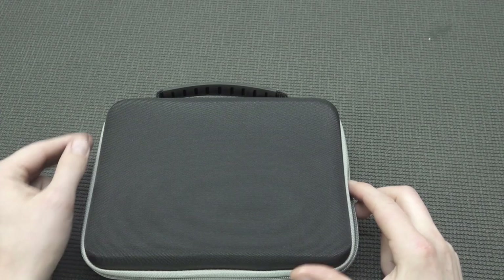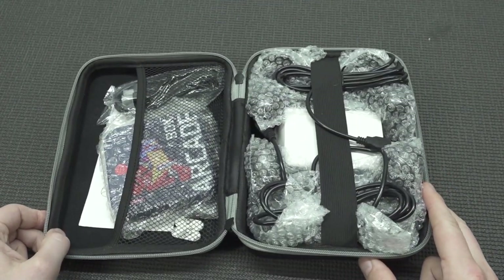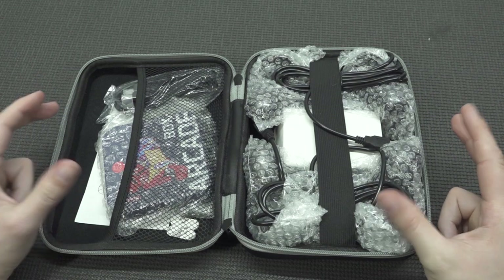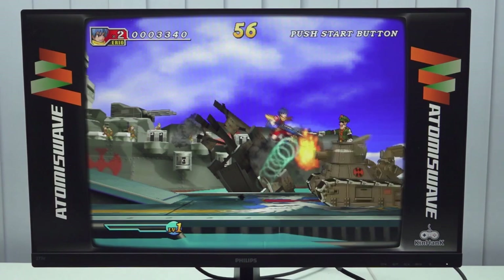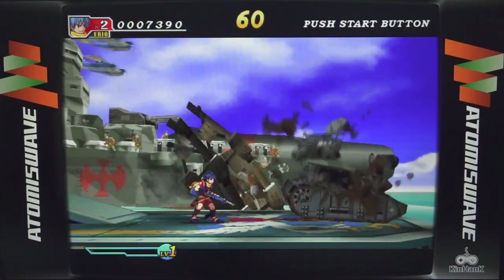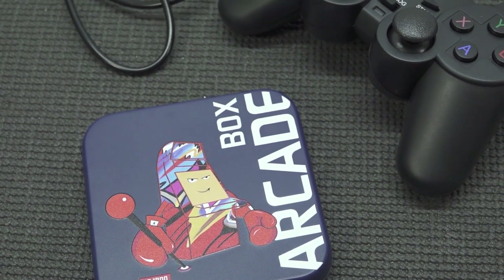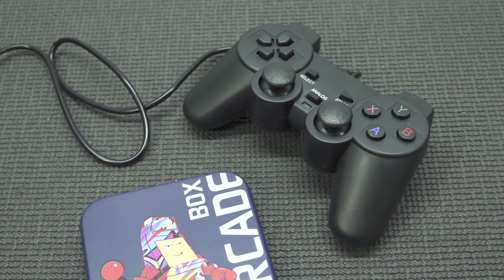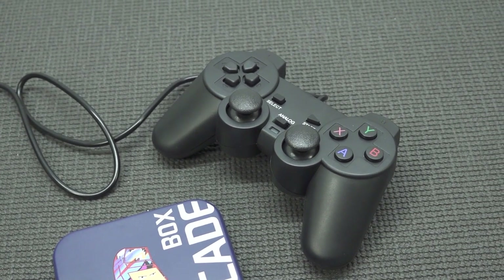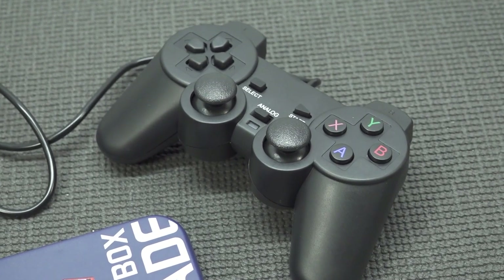It has the capability to play all the way up to PlayStation 1 without any problems. Depending on where you're finding it, because there are different ways. Some versions come in a very nice case. Atomus Wave is one of those systems that does struggle. But what you're actually going to get is a very cheap Arcade Box Gamebox system with cheap controllers.